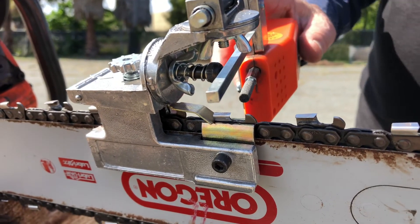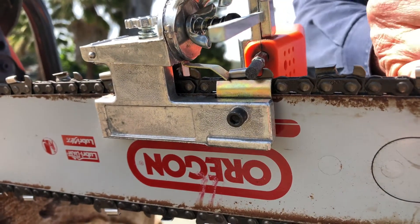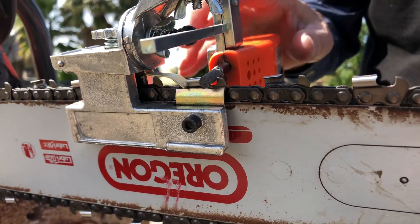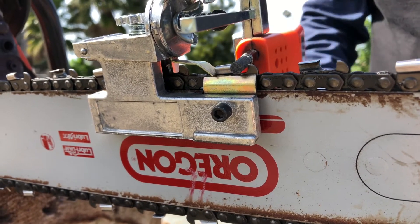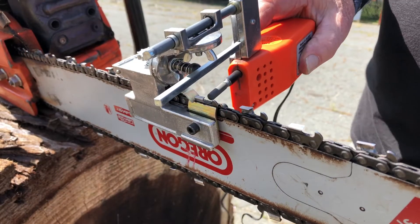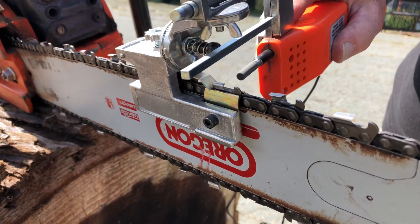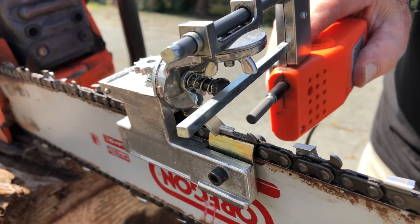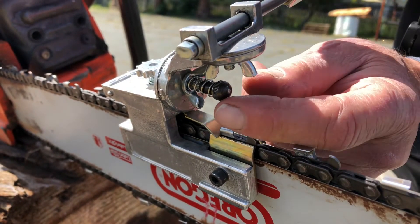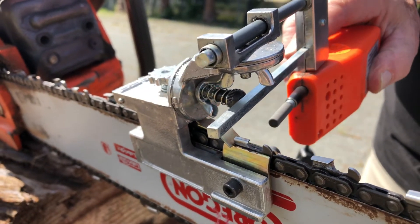We're going to make sure it's adjusted correctly. I bring the stone in — it should just nest inside the arc of the sharpened portion of the tooth, just barely touching the tooth. Just touch it and examine where the stone is cutting and make sure it's in the right place. You can turn the tooth length gauge in a little bit until you just get it to be sharpening.